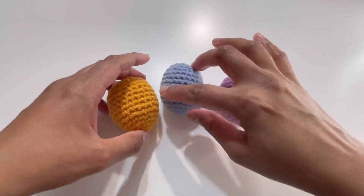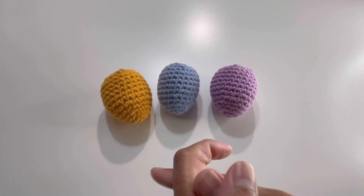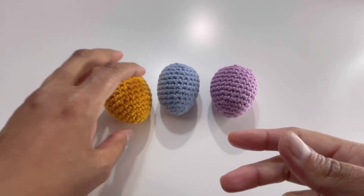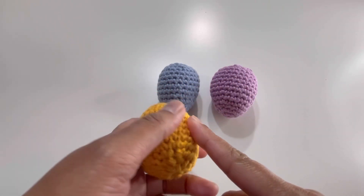Here it is — my egg is ready! I hope you liked today's tutorial. If you liked it, please like, share, and comment on my videos, and please subscribe to my channel. I'll see you in the next video — bye!